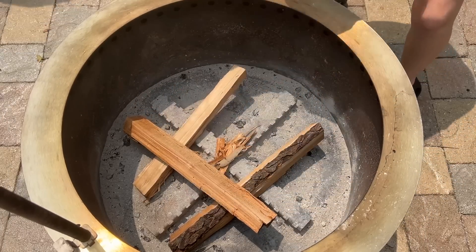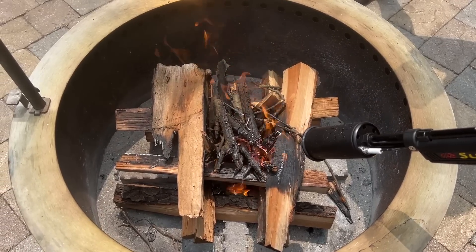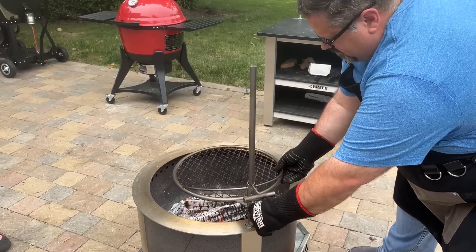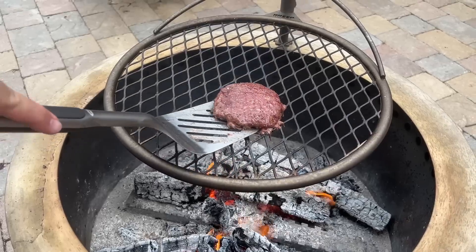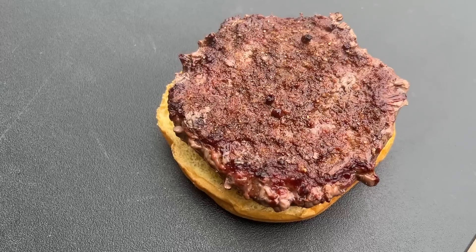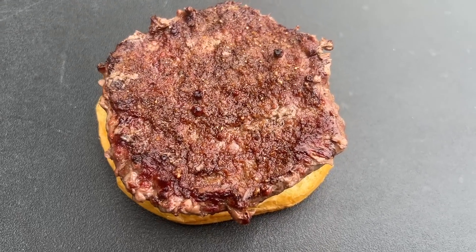The next grill we needed to light was the fire pit grill. We're using our Brio X24 smokeless fire pit along with the outpost grill. We loaded the X24 with cherry wood and lit it up with the sous vide gun from Grillblazer. Once the fire had a good base, we added the outpost grill and let it heat up close to the fire. The fire pit burger hit an internal temperature of 130 degrees in only six and a half minutes with a beautiful crust from searing over the fire.